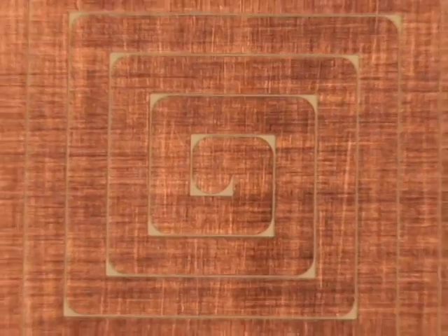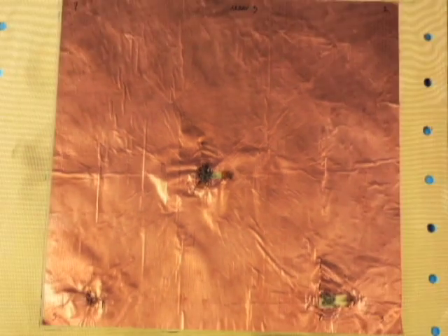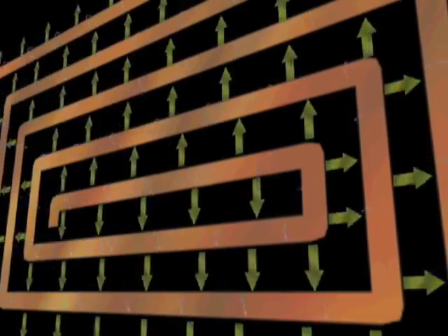Sanzik sensors are made using a single electrical component that takes advantage of a unique 2D geometric pattern that eliminates the need for electrical connections. This innovative open-circuit design means the sensors can still work even when ripped, torn, or punctured — even with multiple points of damage. As long as it can still hold an electric and magnetic field, the sensor still functions. Because there are no electrical connections, there's no damage chain.